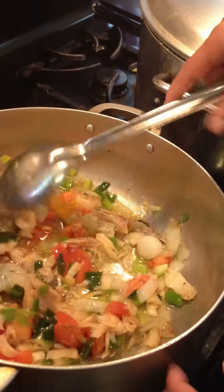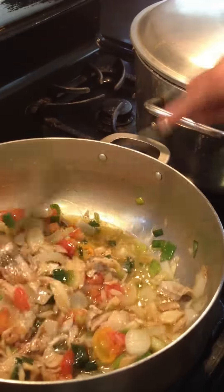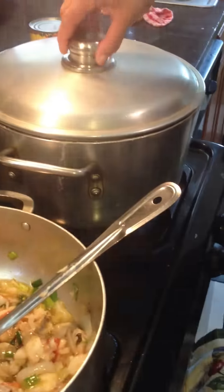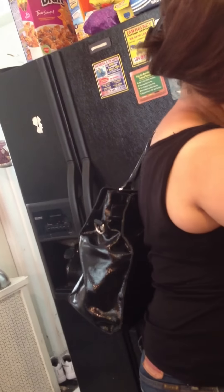When somebody makes ackee and saltfish, this is what it's supposed to look like. It shouldn't be mushy — ackee soft and a little bit of black pepper, and that should be done. I'm going to put these in it. You don't have to. I'll see you next week. Stay, where you going? I'm staying. I'm just going to put these in the car and get them on the table.